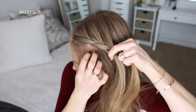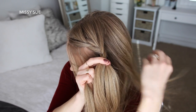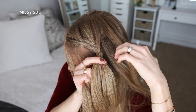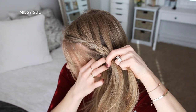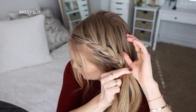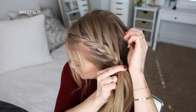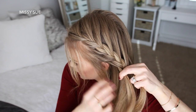I'm going to cross the left strand over the middle, pick up a new section, and cross it over and into the middle strand as well. I'm just going to repeat those steps, continuing the french braid — crossing the side strands over the middle strand while adding new sections into the braid — until it reaches my left ear.